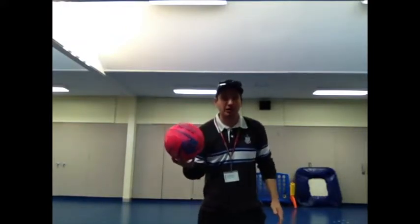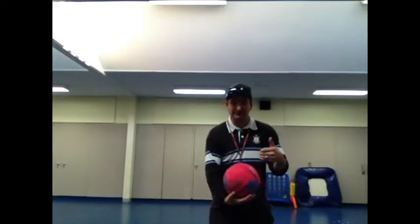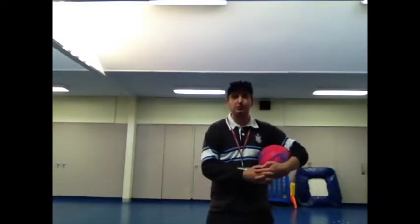Welcome class to HPE. Today we're going to be learning about the fundamental movement skill of kicking. This is a soccer ball. Can someone please put their hand up and give me an example of a sport that uses kicking? AFL. Any other ones? Rugby — they do kick and punt the ball. American football also uses kicking. And what about this ball here? Soccer. Correct, good answers.